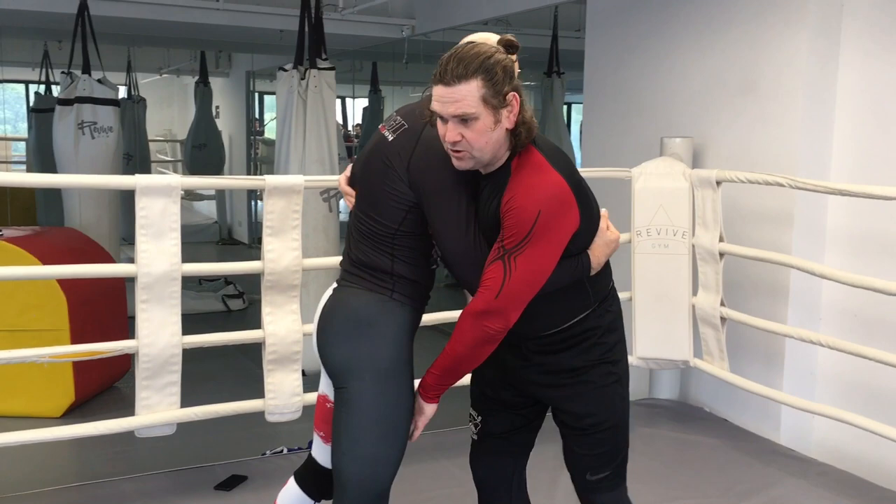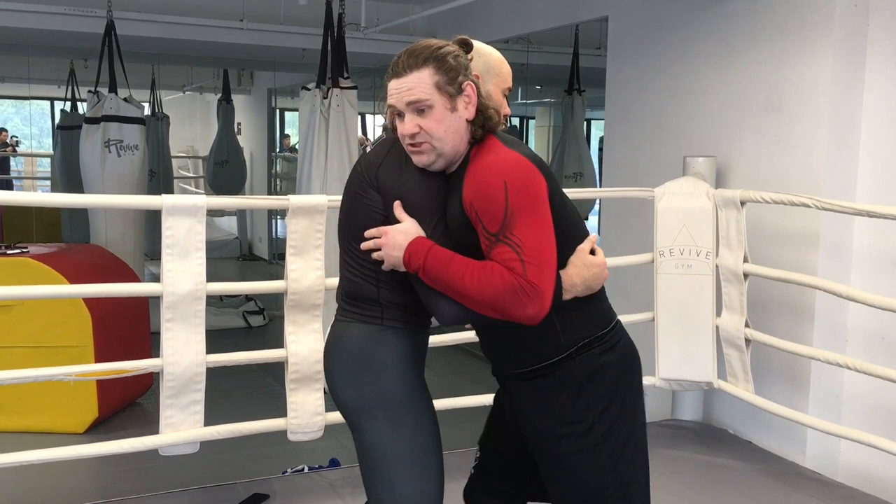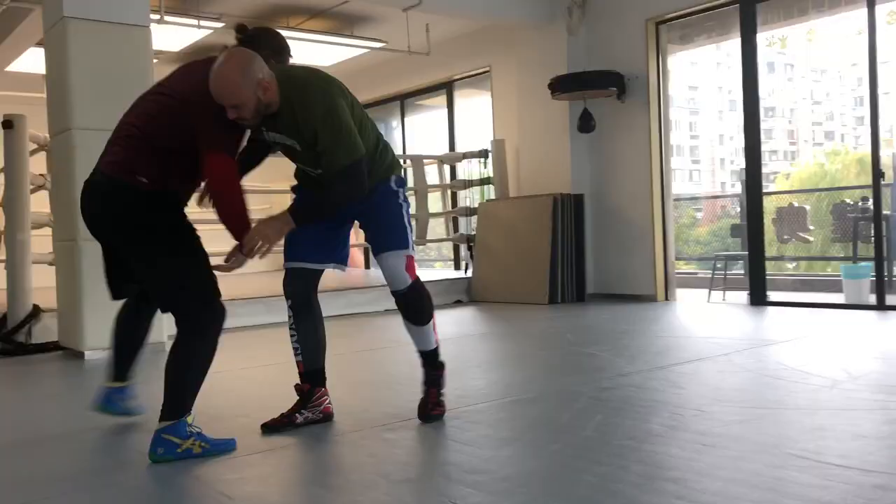What you actually want to do is get closer to your opponent — the closer you are, the safer you are. From the tie-up I can do many things: I can go for a high crotch if I really want to, or I can just turn and go for the single leg. So as you can see, there's nothing really dangerous about this position.